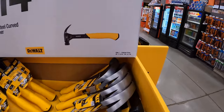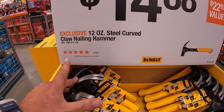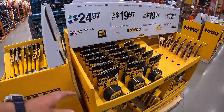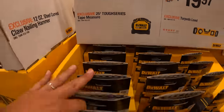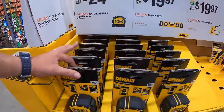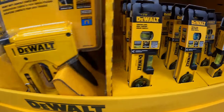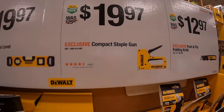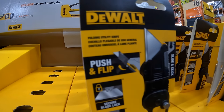These sales are going on till September 1st, 2024. $14.88 for their 12-ounce steel curved claw nailing hammer. $24.97 for their 25-foot Tufts series tape measure. $19.97 for their torpedo level, which is right here. $19.97 for the compact staple gun. $12.97 for the push-and-flip folding knife.